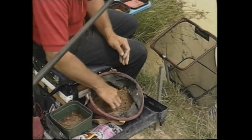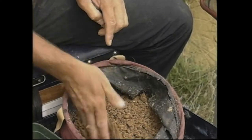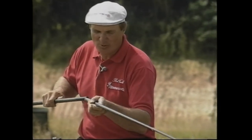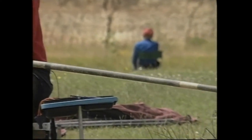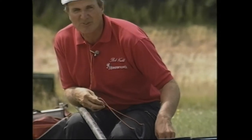Look at those lovely casters — we'll keep topping up with those during the day. Carp love them. I'm going to start off with double maggot. Maggot usually always brings an instant response. So double maggot and loose feeding across, right in that shallow water. Let's see how long it takes to get a bite. There's already plenty of fish activity there — I've got an idea it won't be long before the float's flying off.